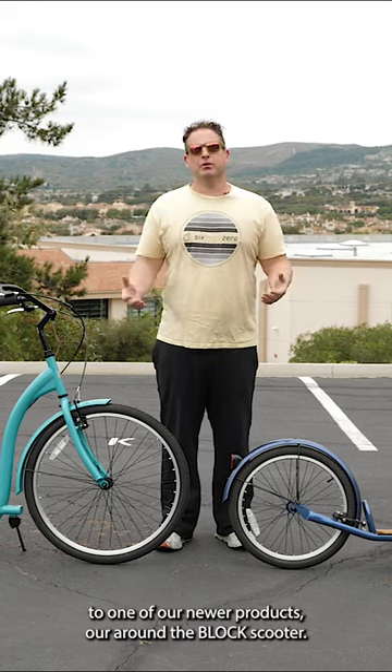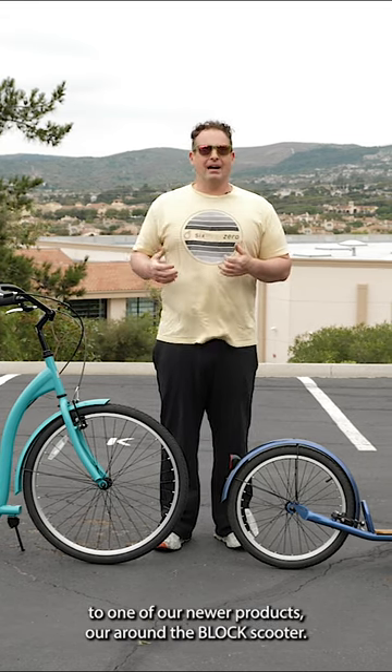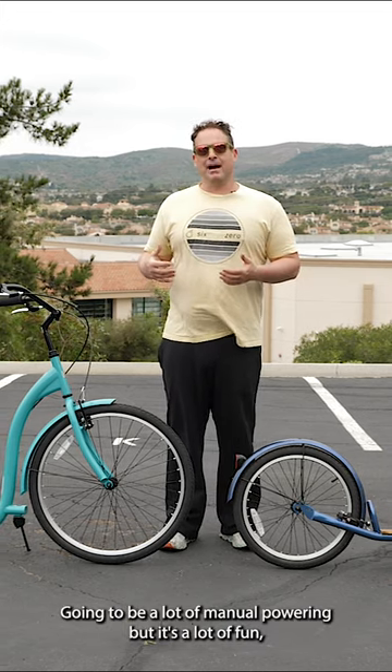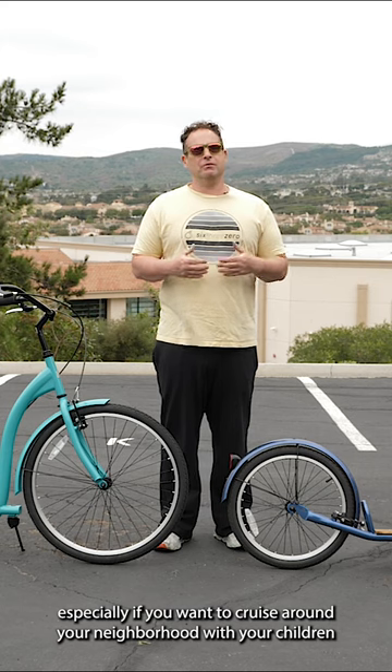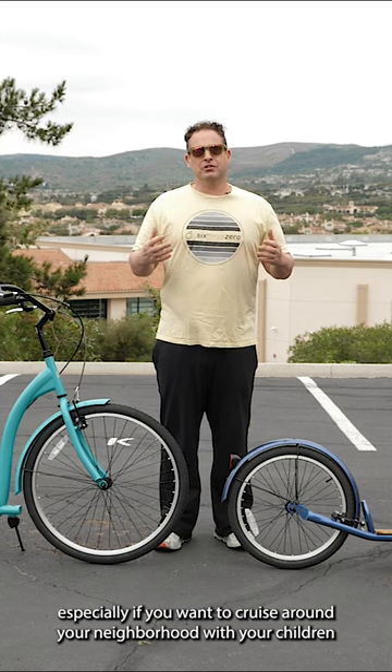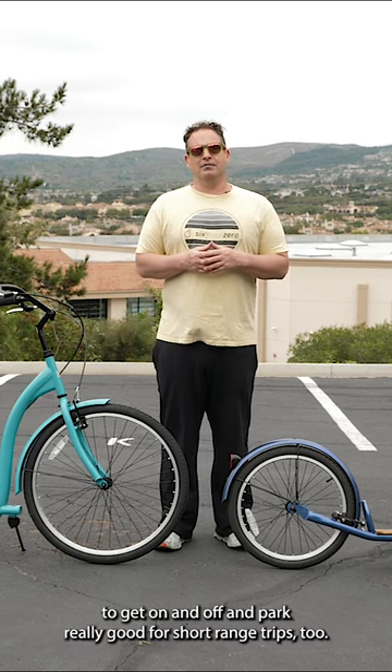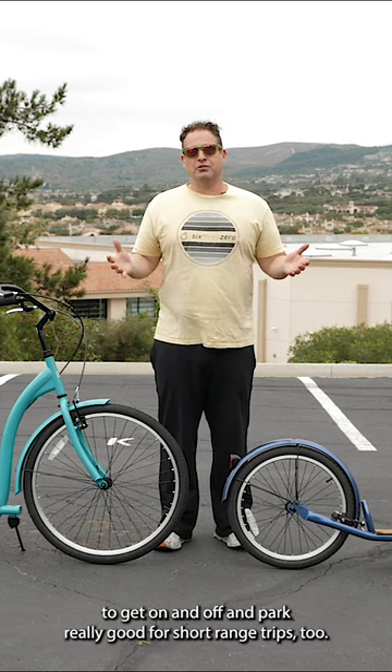Today I'm here to introduce you to one of our newer products, our around-the-block scooter. No pedals, no crank. Going to be a lot of manual powering, but it's a lot of fun, especially if you want to cruise around your neighborhood with your children or just cruise by the beach. Something that's a little bit easier to get on and off and park. Really good for short-range trips too.